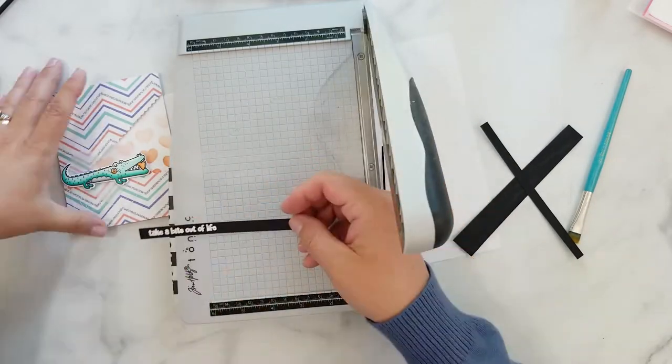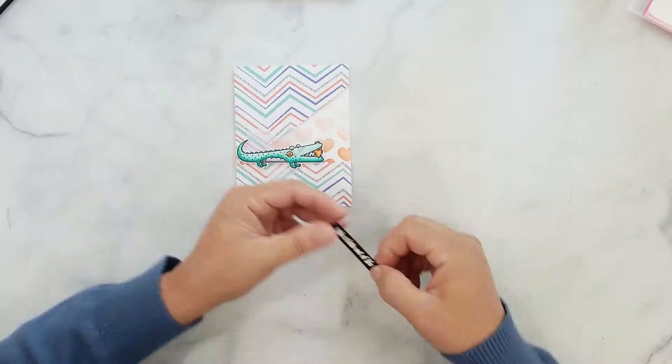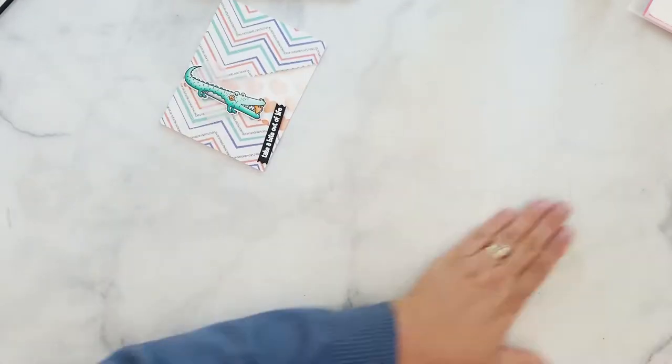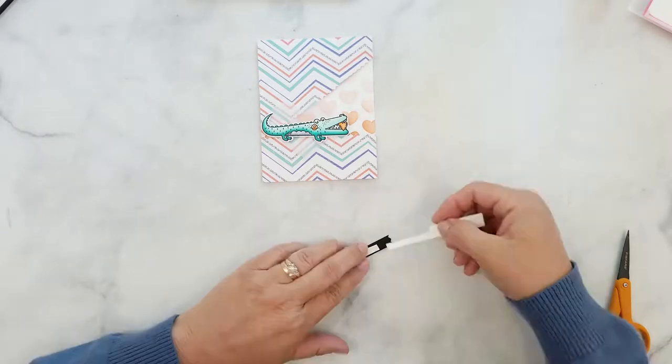I trim the sentiment down using my paper trimmer. I'm going to add the tails to the sentiment using my pinking shears — I just snip the ends. Then I add 3D mounting foam and adhere it to the card.